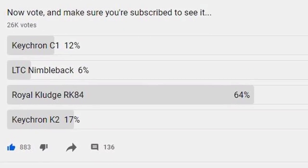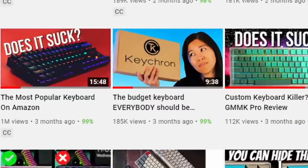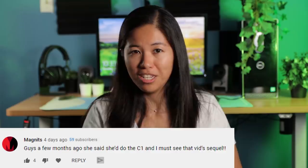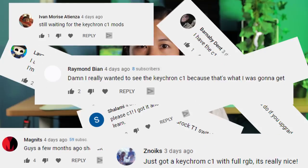The second most popular option was the Keychron K2, so naturally I would upgrade that, right? Wrong. I'm going to upgrade the C1 instead. A few months ago I reviewed the C1 and said I would mod it, but I never did — and you guys won't stop hounding me in the comments, so here it is.